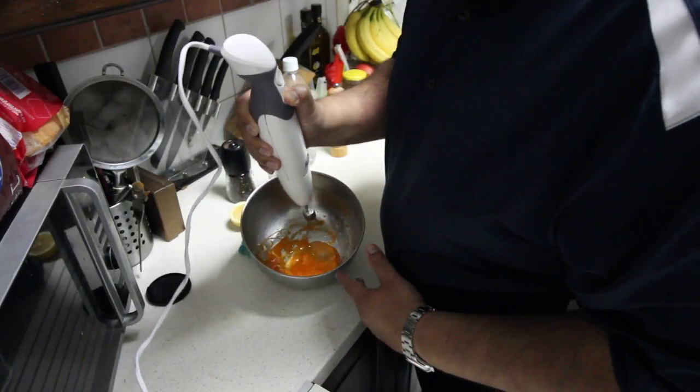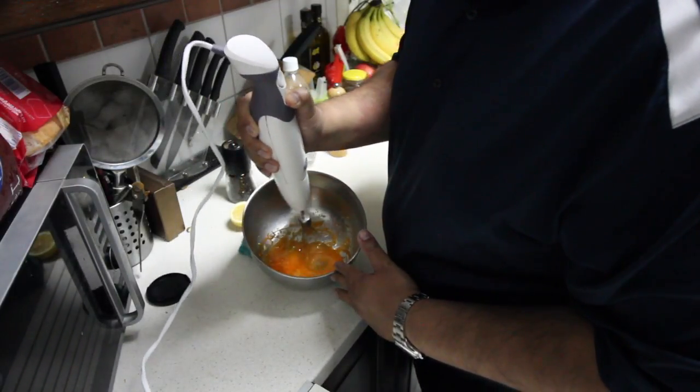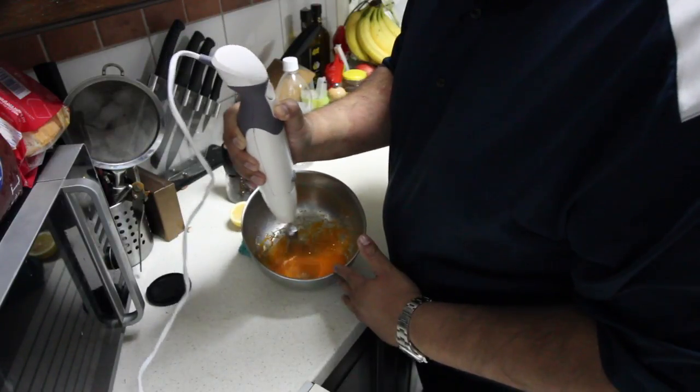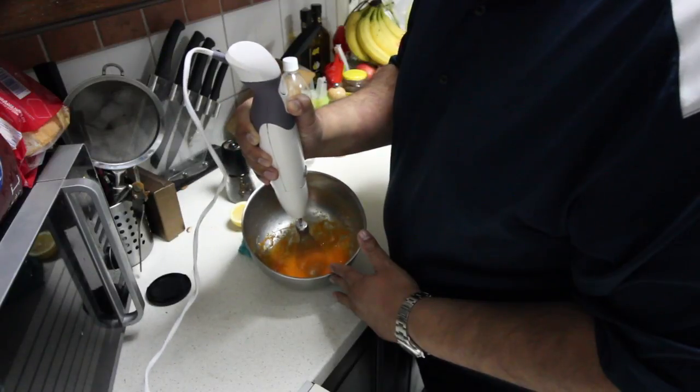So why make homemade mayonnaise? Well, store-bought mayonnaise has a lot of sugar and preservatives. Homemade, you can control the ingredients and have fresh mayonnaise anytime.